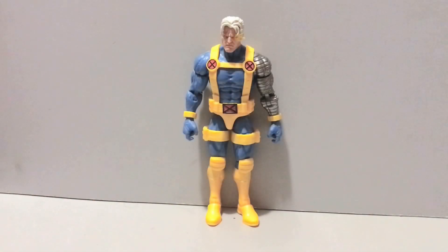Hey guys, Civil Lord here, back with another action figure review. Today we'll be taking a look at the Marvel Legends Zabu Build-A-Figure Wave Cable — specifically, Marvel vs. Capcom Cable, which I know has been on a lot of people's wish lists, myself included, because I love me some MVC.